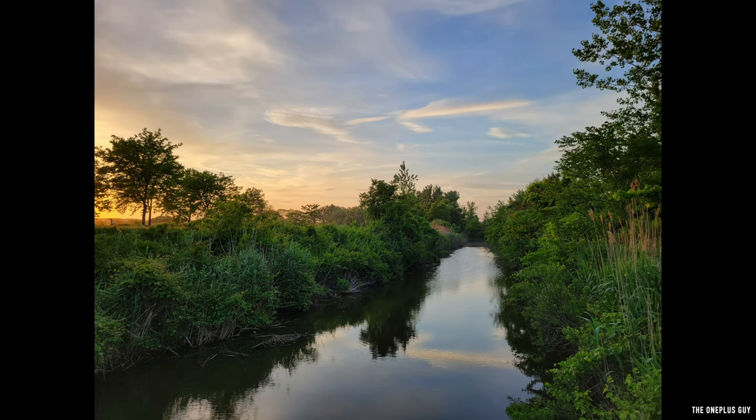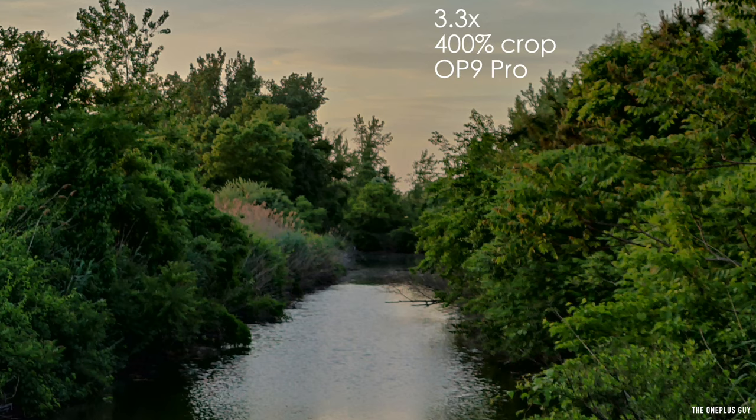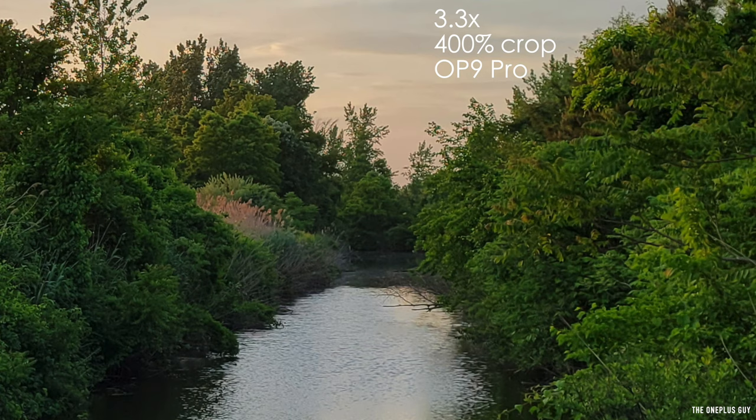On the S21, it seems to be the same story as well — vibrant colors, well-balanced contrast. Zooming in even closer, the OnePlus 9 Pro seems a bit muddy. I'm not exactly sure whether this was taken with the telephoto lens or the main sensor. But for the S21, everything looks a little bit more clearer with a lot more clarity when you crop in. So overall, I'll have to give this point to the S21.